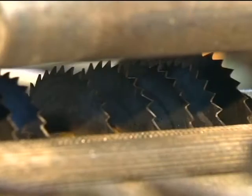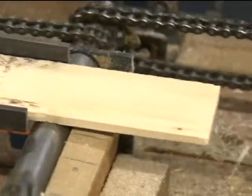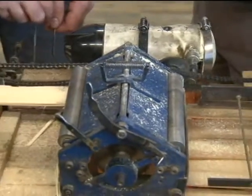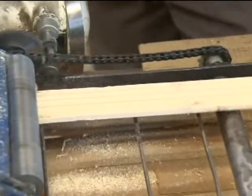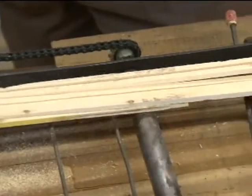There are ten saws inside the edger. When I push this control in, it starts the feed system. I have to open the empty press roll — and it comes out as finished lumber. So you've got a couple of 2x4s and a 2x12 out of that.